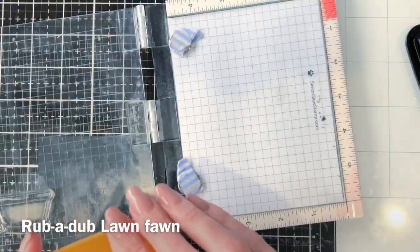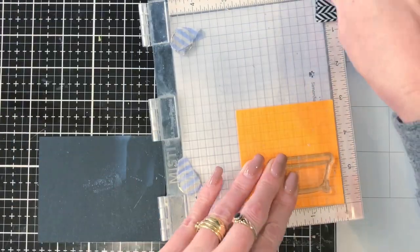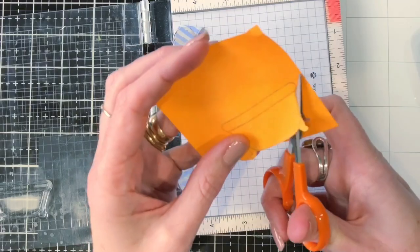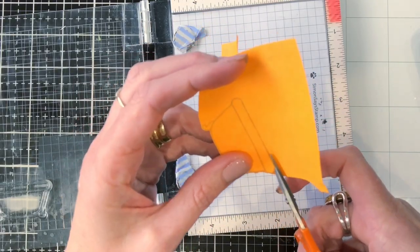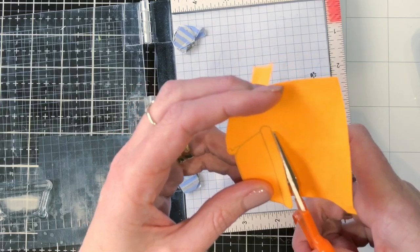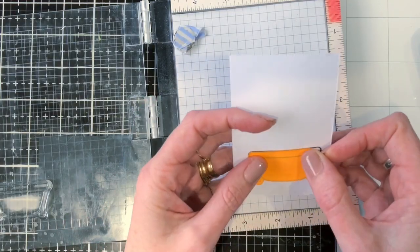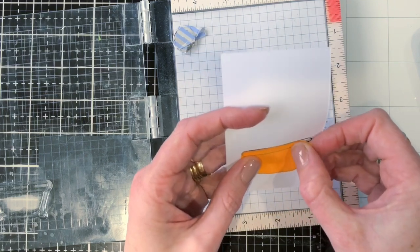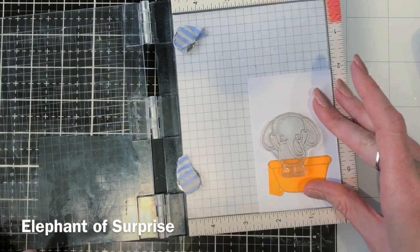I'm starting the card by stamping out the bath from the Lawn Fawn Rubber Dub set, and I'm going to stamp a mask as well because I want to stamp the little elephant so he looks like he's standing in the bath or the shower. I'm just popping that mask over the top of the bath and then positioning the elephant in there.